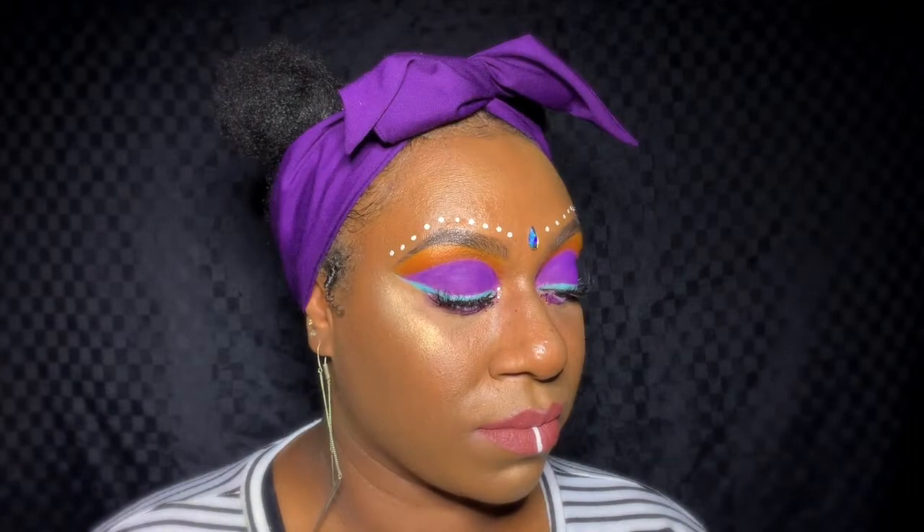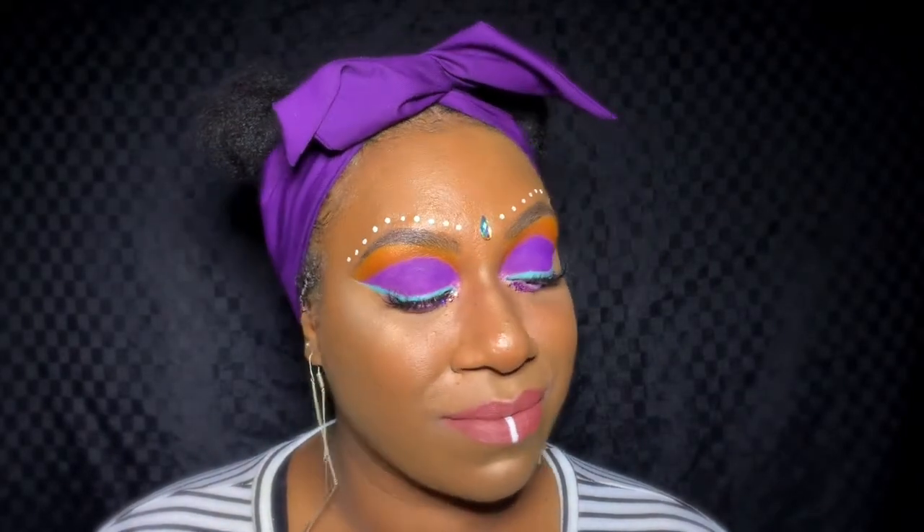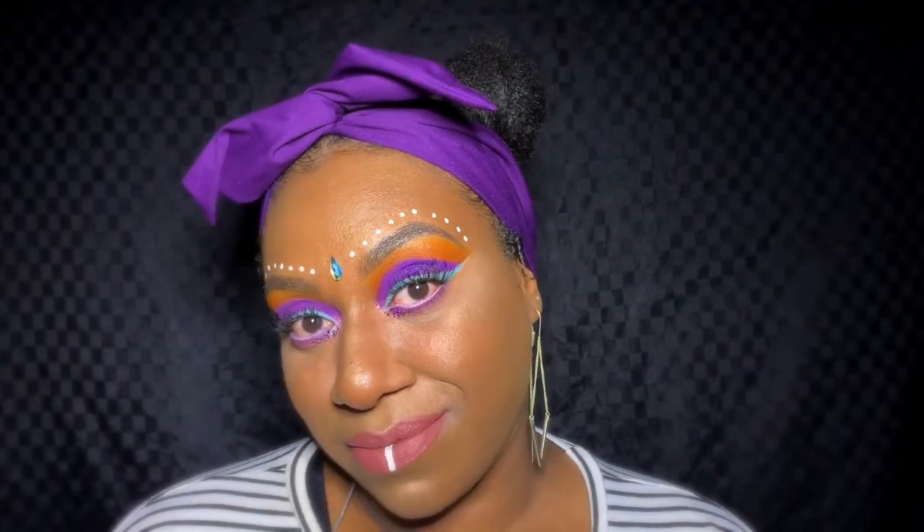Guys, I think this look is complete! Just throw in some accessories and you're good to go. Thank you so much for joining me as I created this look that I probably would have worn to the Groove in the Moo if I had gone — I didn't, but hopefully next year I will! Please click the subscribe button and the notification bell to stay updated on everything I've got going on. See you in the next video — bye!